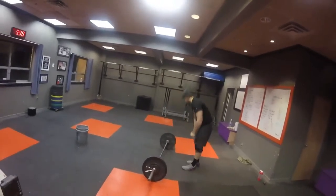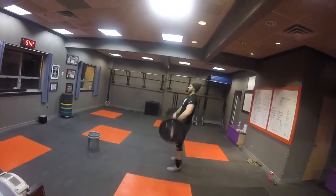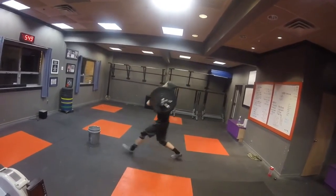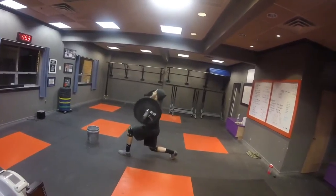Right into the lunges. Pick it up. Buck your knees. Let's go. One. Two. Three. Four. Five. Last one. Get up. Sit.